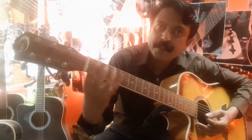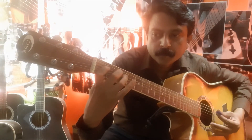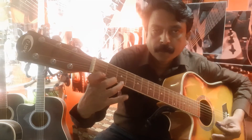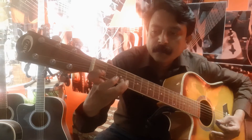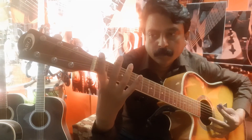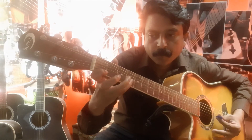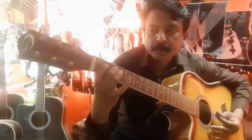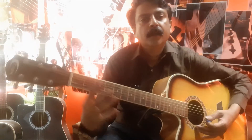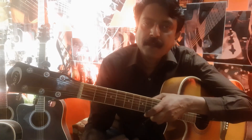This is the ascending order and you have to play in descending order also. This is the descending order. Whenever you pick up your guitar for practice, this is the first lesson — how to play chromatics on the guitar. This chromatic exercise is to increase the reach and strength of your fingers on the fretboard. Thank you.